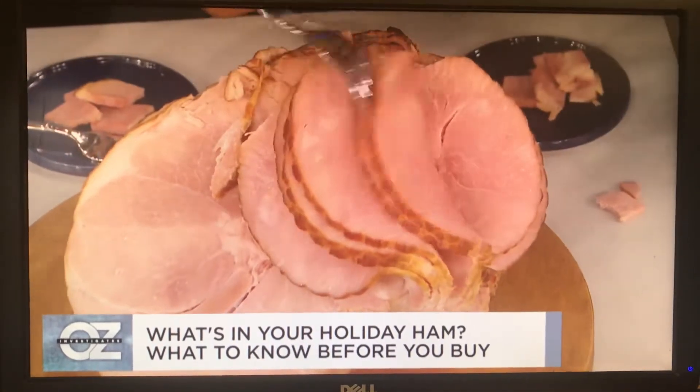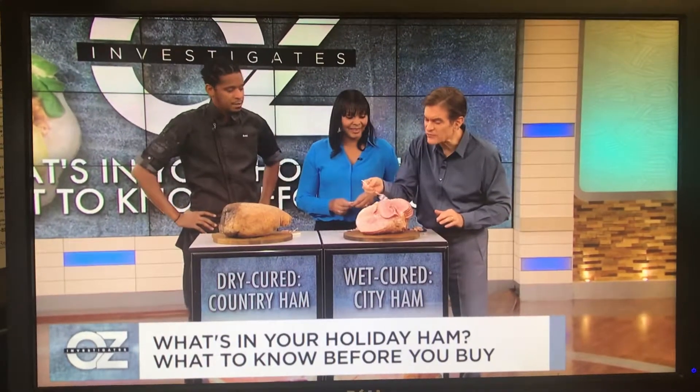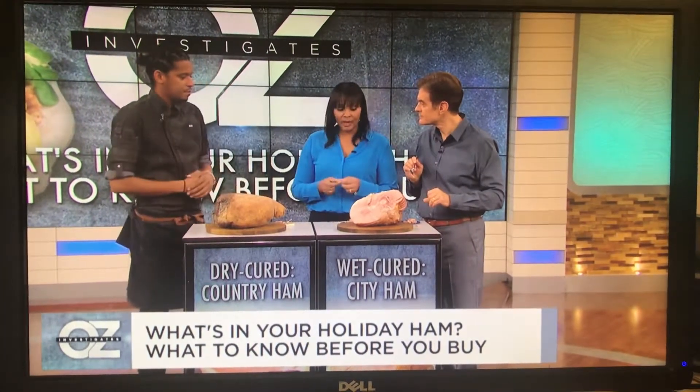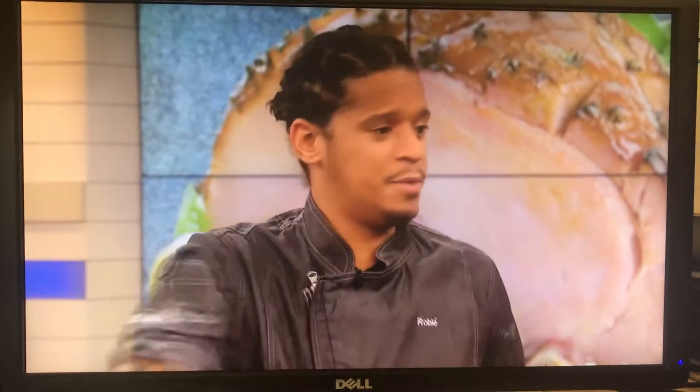Everybody loves that. North, what do you think about the taste of this thing now that Chef Robles has biased you towards this wet style? I love it because it's very juicy, it's not dry, and it's not too salty. Yeah, it's grab and go — very tasteful. You don't even have to cook it; you can just make a sandwich.